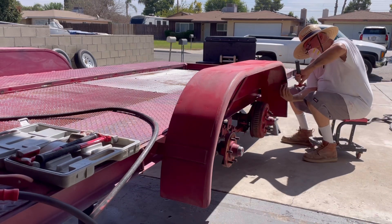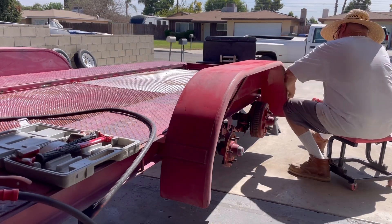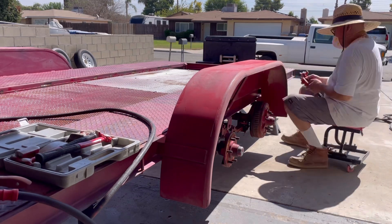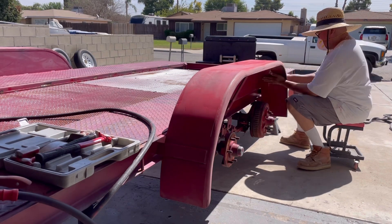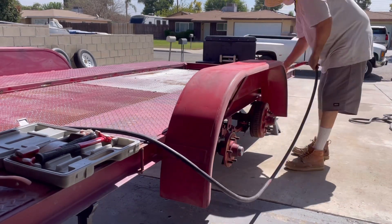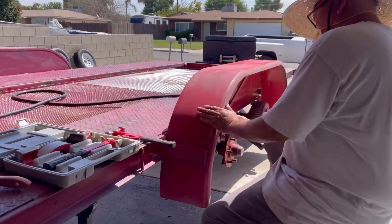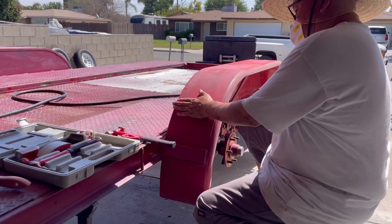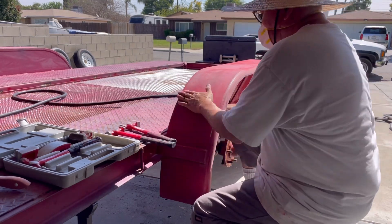I discovered a couple of dents on the fender. Rather than use bondo, I got a Harbor Freight hammer and dolly kit and was able to hammer out the little dings as best I could — nothing drastic. It was a bit time-consuming trying to smooth out the metal, somewhat successful but not perfect. We kept it all steel with no bondo and it worked out okay. After the bodywork was done, we did another degrease with Dawn soap and water.